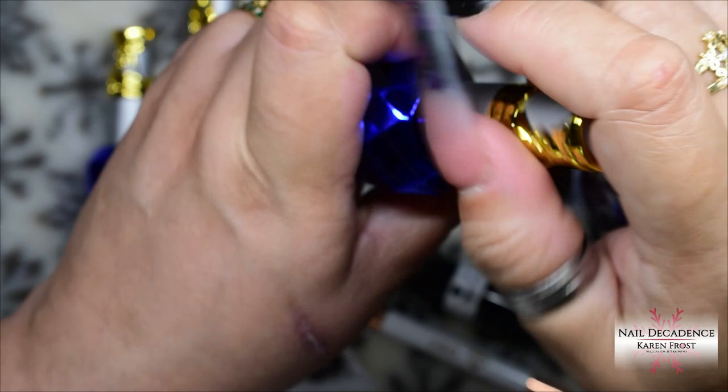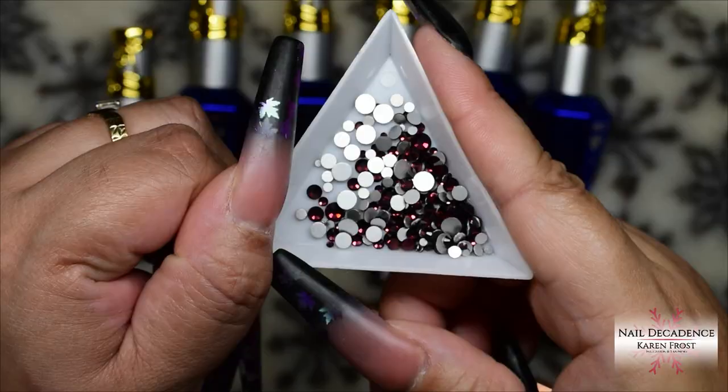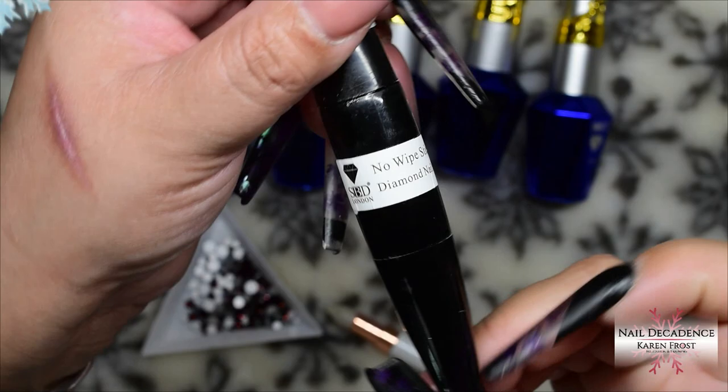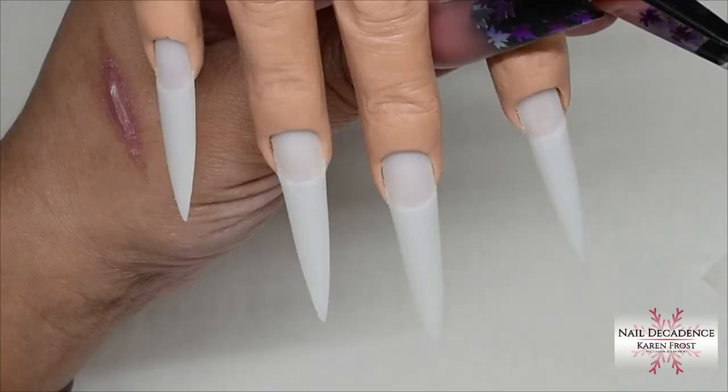You can encapsulate gel polish — it's perfectly fine and perfectly safe, just make sure you cure it all properly. You can also encapsulate it into acrylic if you wish, but I'm playing with Builder Gel. All products are from SBD London; the website details are in the description box below. Great quality products for very reasonable prices — I've been using SBD London products for years.